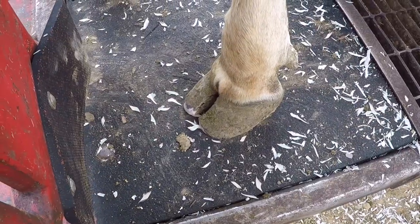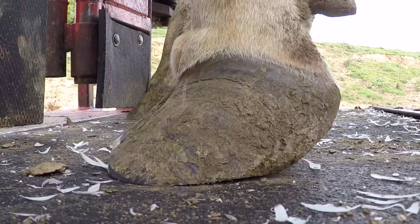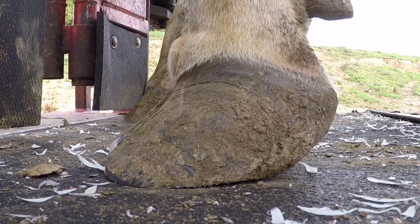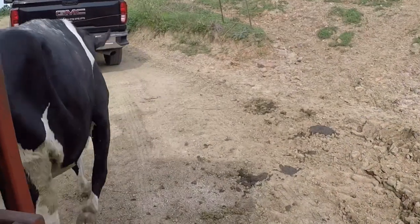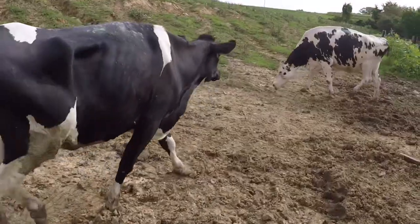And there you have it — all trimmed up and rebalanced. The fun part for me is letting these girls go that have had long toes and watching them test out their new kicks. Well, that's going to do it for today's video, guys. Thanks for watching, and we will see you all on the next one.